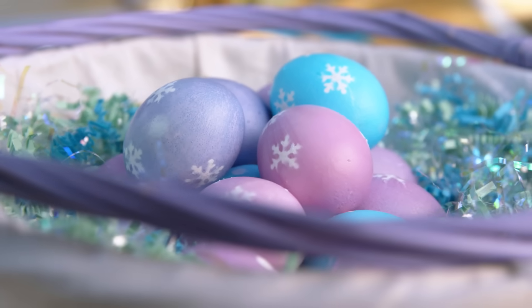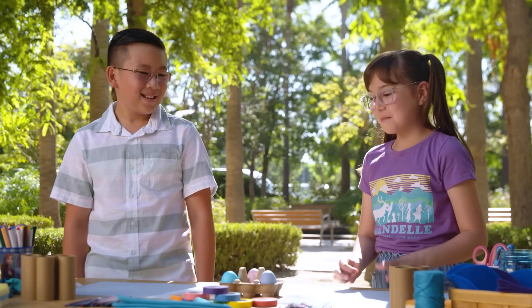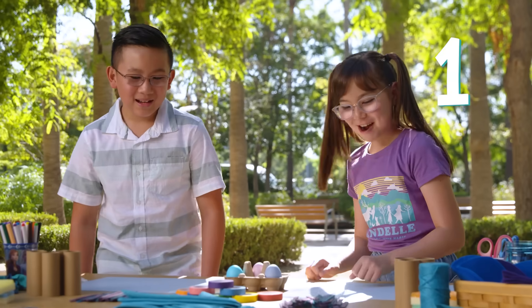We're going to be using hard-boiled eggs today so we don't make a big mess. So you want to get to it? Awesome. Three, two, one, go!